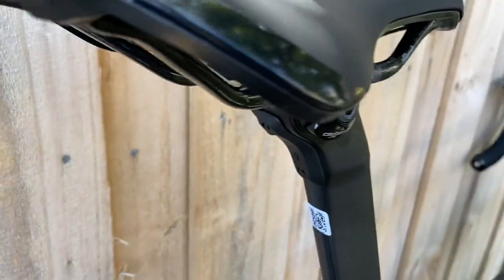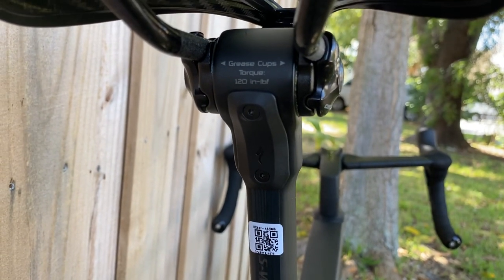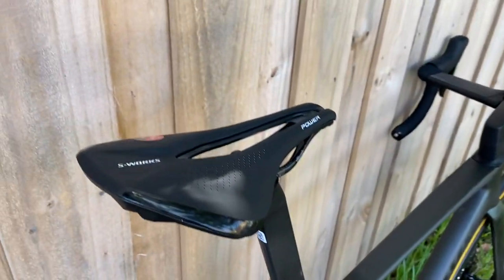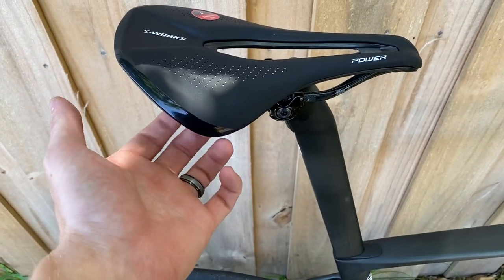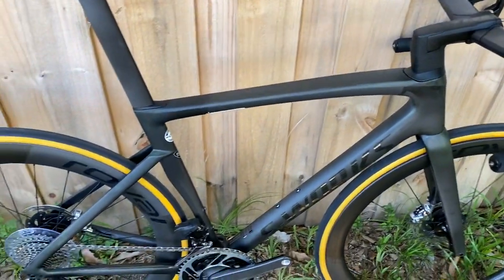Coming down to the seatpost, it is their integrated D-shaped Tarmac seatpost. There's a junction box area for a Di2 model, but since this one doesn't have Di2 it's just a cover plate. It comes stock with a Power S-Works saddle with carbon rails and a carbon seat body.